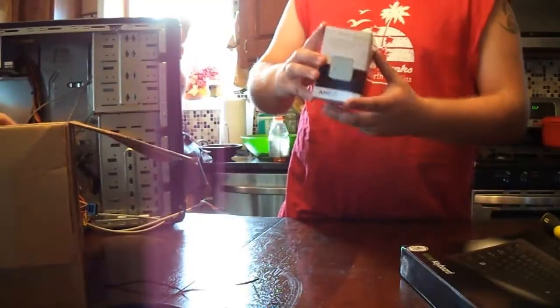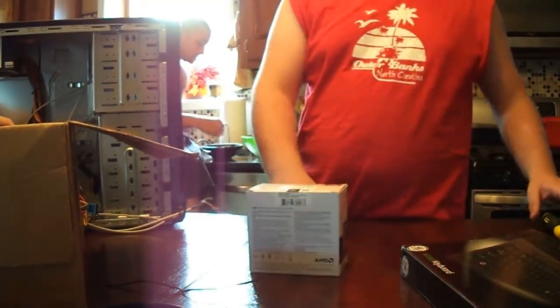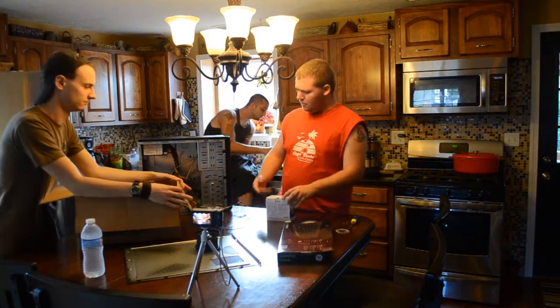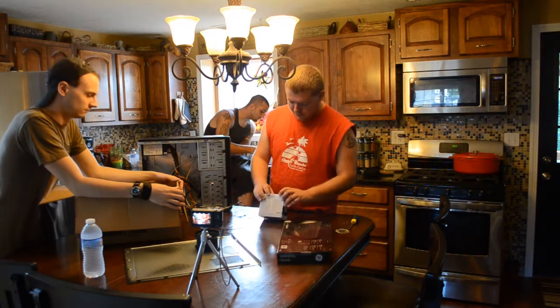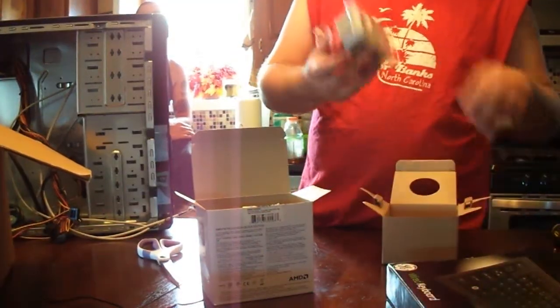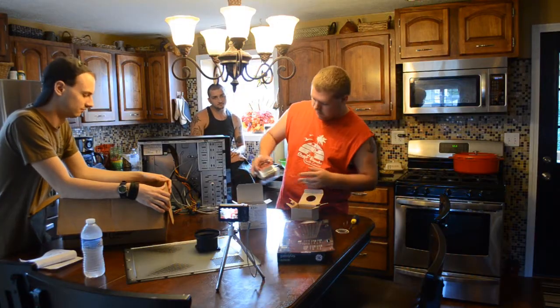Next up we have our processor. This is the FX4100 — it's an AMD quad core processor. This isn't the most top-of-the-line computer; this is a pretty old processor, but that's no problem. Heat sink here with thermal paste already attached. Good to go.